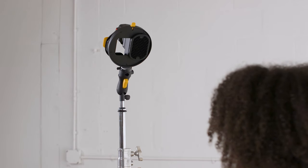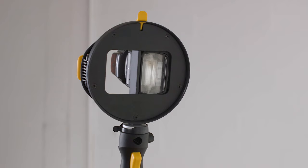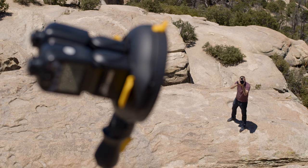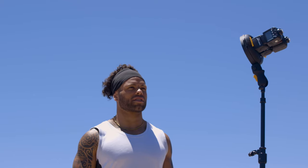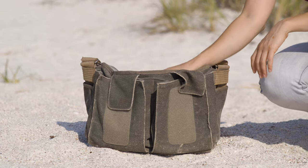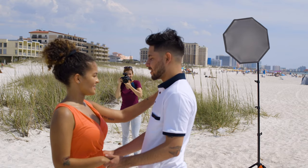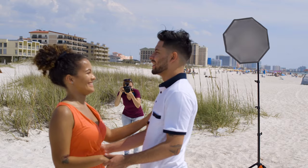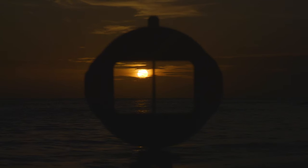And you can still use your favorite MagMod modifiers with the MagRing — change them out on the fly just like that, with the flashes still attached. Best of all, with the MagRing's ability to dual-wield speedlights, you can double the output of your flash, giving you almost the same power as a studio strobe, without having to actually lug one around. It's compact and portable, giving you the ability to create more dramatic images in more environments, even when working against the brightness of the sun. Take that, you big burning ball of hot plasma!